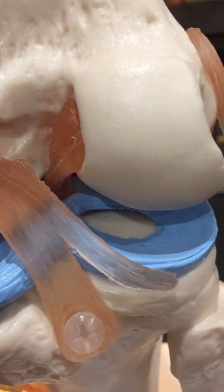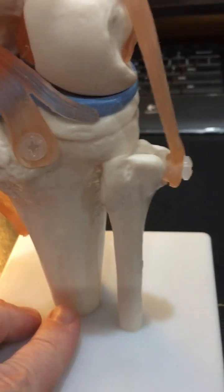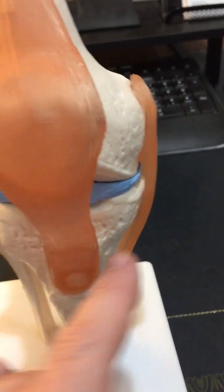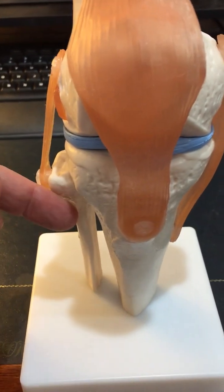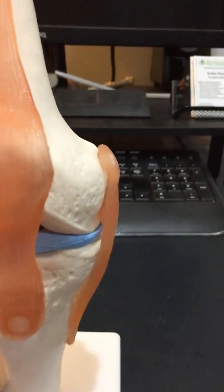Ripping this open, the ACL and PCL, you've got the meniscus there, tibia, fibula, medial collateral, lateral collateral. Quite often you get injuries to these. Your liver acupuncture point is quite a good point for a medial collateral ligament problem. Gallbladder 34 around here can help, and you can also go in next to the ligament.